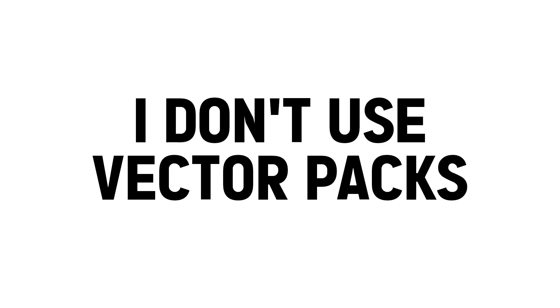Personally, I don't use vector packs and I never paid for one. I'm going to be explaining how to actually make a mock-up without paying anything. In my opinion you shouldn't really pay for it unless you want that professional look, but it's not necessary.